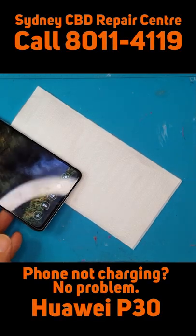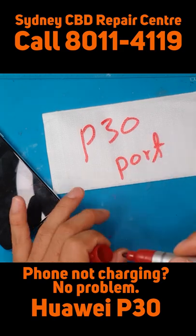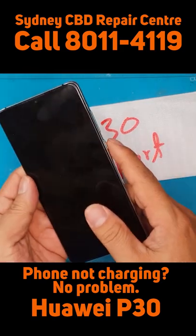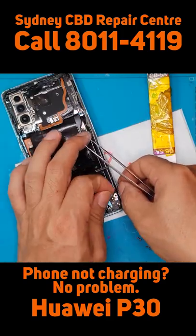Hello guys, this is Glenn from Sydney Media Repair Center. Today we have a Huawei P30 with a broken USB port. As a result, you can turn it on but you can't recharge it. We're going to remove these antenna cables and then extract the charging board.